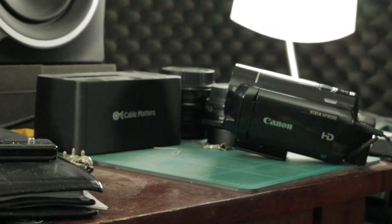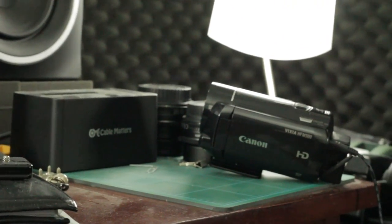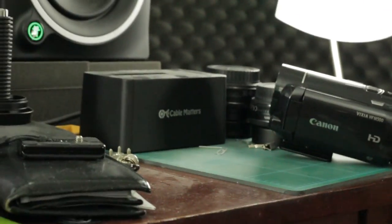Typically this is the highest I would ever shoot — ISO 6400 — but they do have an expanded setting which is ISO 12800 or whatever it is, so I'm actually going to try that just to see what it looks like next.